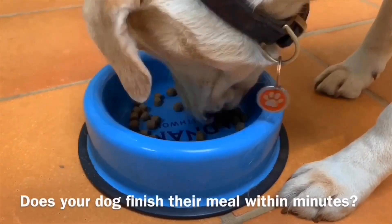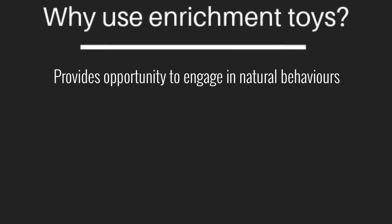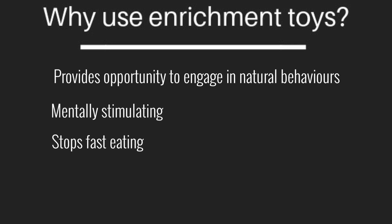Is your dog a fast eater? Why use enrichment toys? Dogs are scavengers, so it encourages them to hunt and use their nose to find the food. This in turn is mentally stimulating and tires your dog out. It slows down fast eaters and is great for hyper dogs, as the licking helps them calm down.